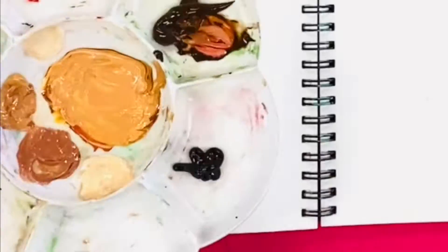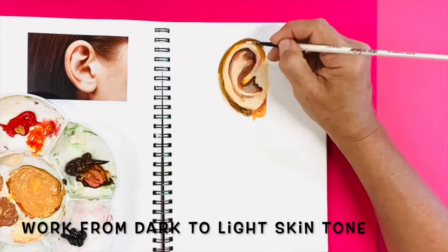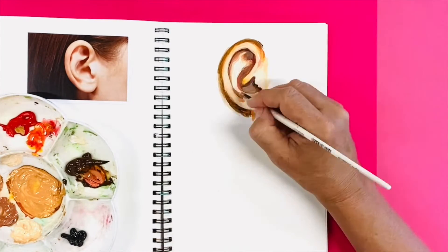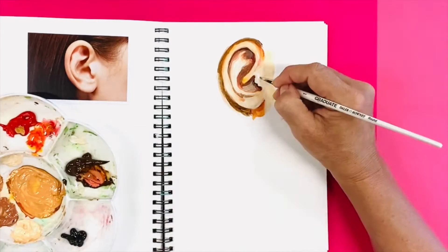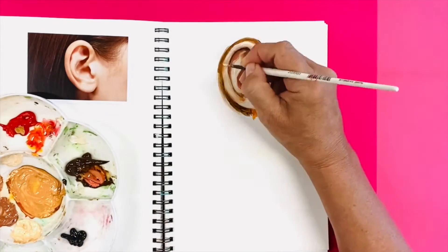Work dark to light. You are letting the shadows guide you. You are creating a three-dimensional feature. Keep layering. Dry with a hairdryer after each layer is applied and then pop on another layer.